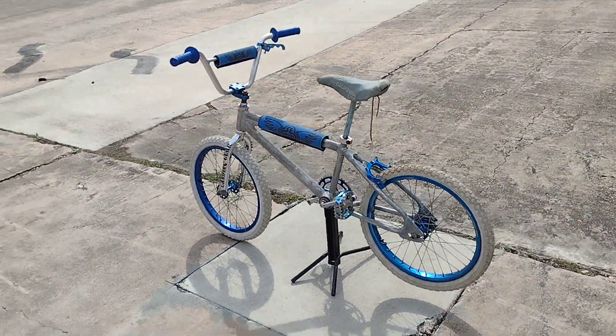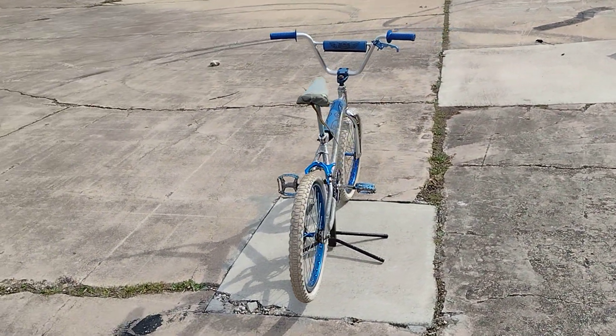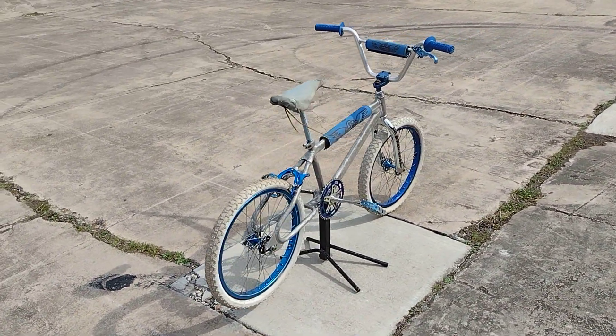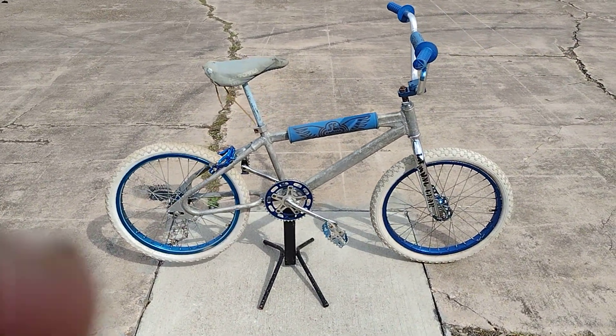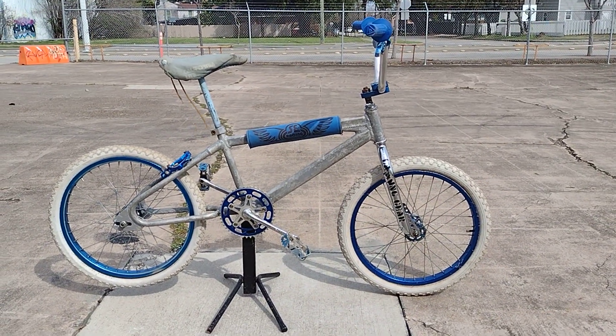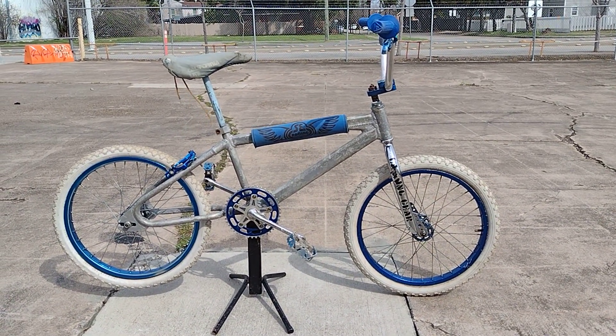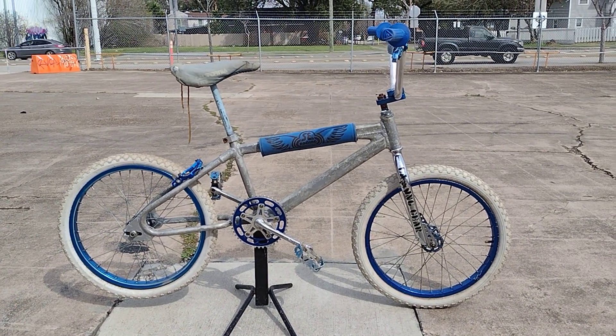A lot of people like these PK Rippers made by SE. I believe SE is still making bikes to this day. I had a couple of inquiries about it, and there is another PK Ripper in there, so I will be making a video of that one shortly as well. So until then, see you guys later.